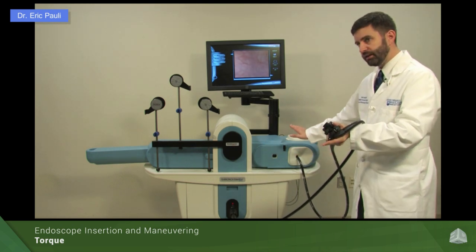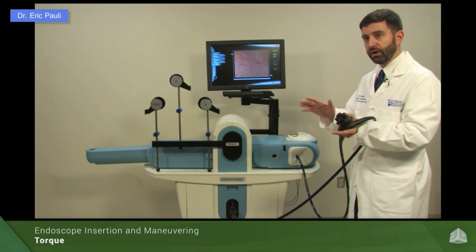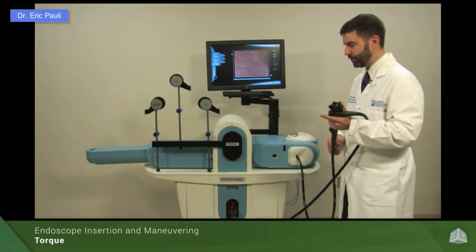If I take a step back and make as straight a line as possible, I can make that torque work a bit better. The more of the scope that is in the patient — or for upper endoscopy where the scope is simply shorter in general — the torque translates in a one-to-one motion much better. So there are two ways to torque: with the left hand, or with your right hand directly on the insertion tube.